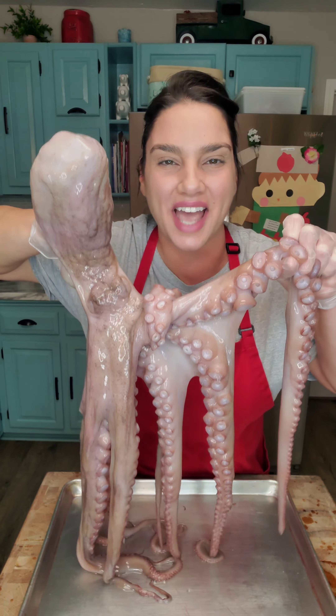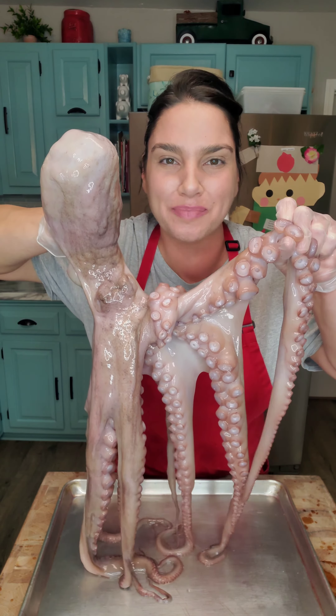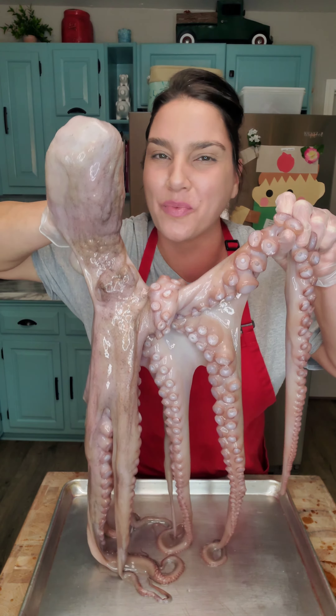Have you ever tried octopus? Well today I got a nine pound octopus and we're going to grill this baby up.